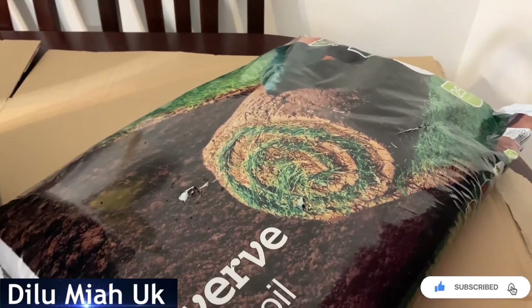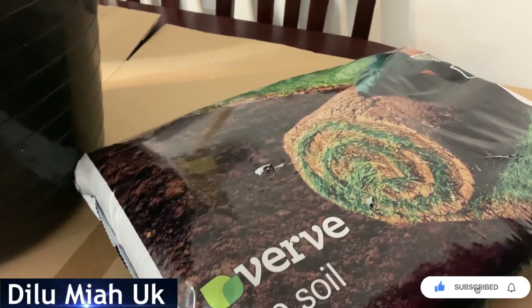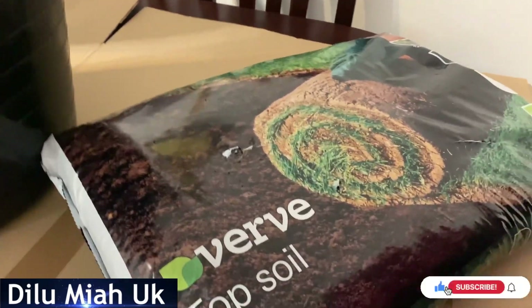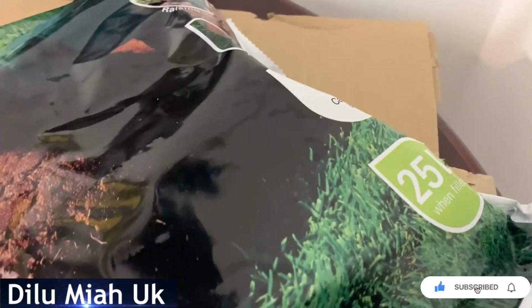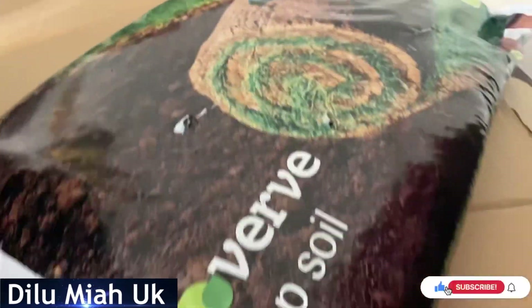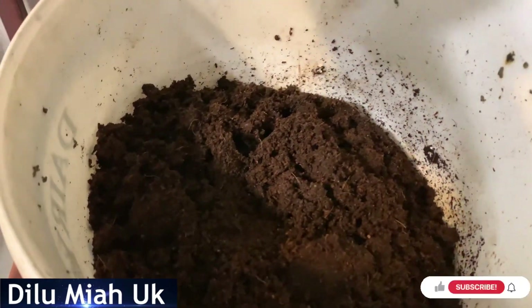The compost can be used. It will be the topsoil. This is about 40 liters. And I think this is a cocoa.